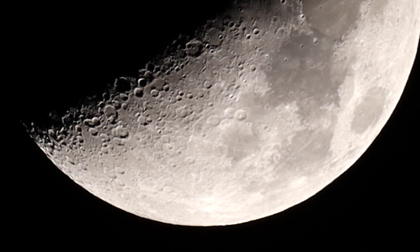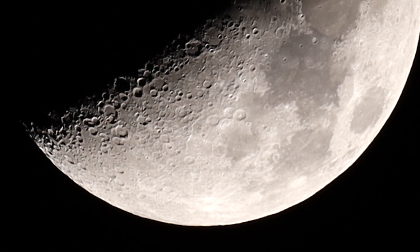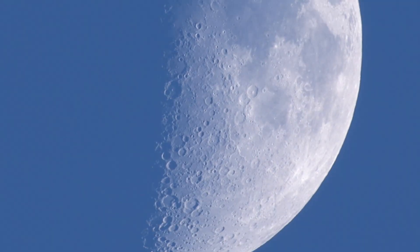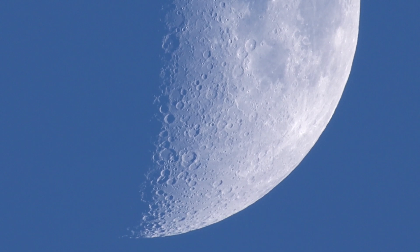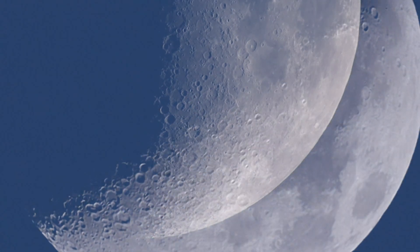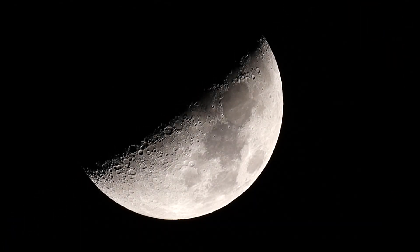The moon is probably up about 58 degrees above the horizon or so. I was out earlier getting footage during the daytime, but it's so hard to judge because the moon looks pretty washed out, so you can't really tell.